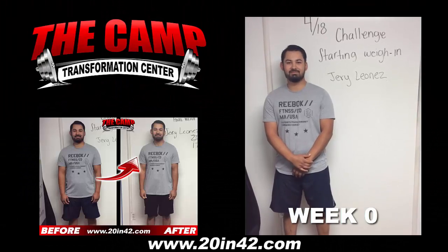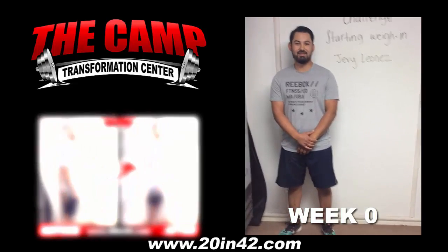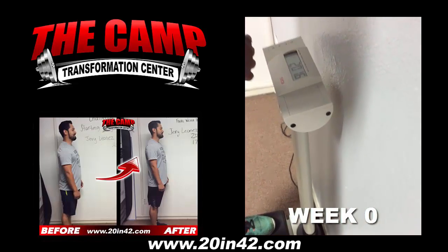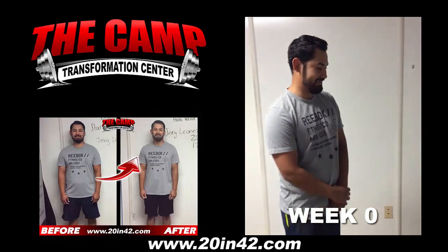Jerry is doing his starting weigh-in for the April 18th challenge. Are you ready to step on that scale and see where you're at? Go ahead and step on. That is 201.6. Are you ready to lose 20 or more pounds in 6 weeks?